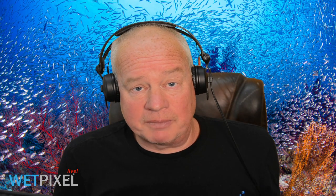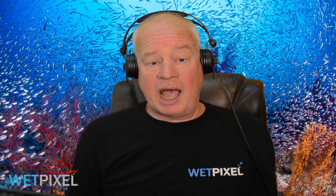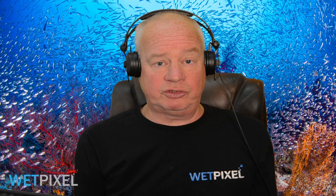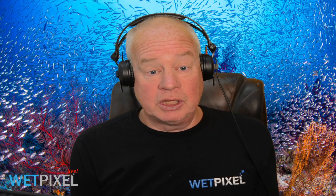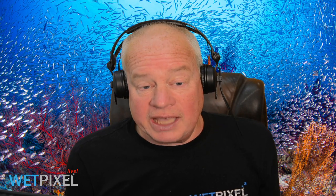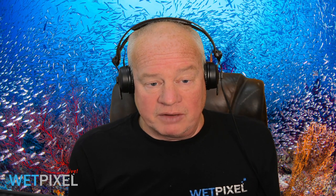Hi, welcome to Wet Pixel Live. My name is Adam Handlin, I'm the editor of Wet Pixel. I'd like to thank Aquatica for sponsoring this episode. Aquatica do a wide range of housings, supports, accessories, and arms. You can check it all out at aquatica.ca.